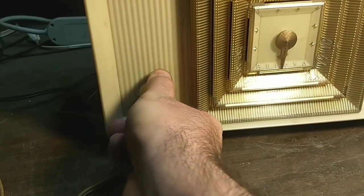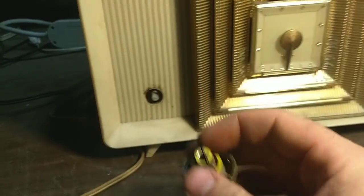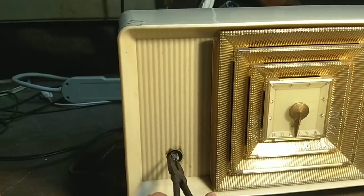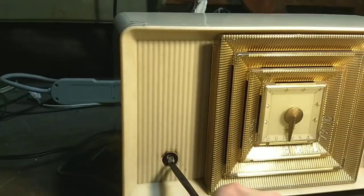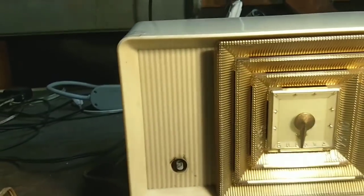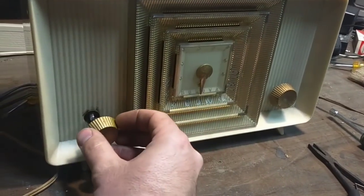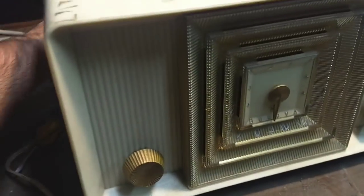Wow. The volume control is just frozen solid. I'll grip it with some pliers — that's pretty scary there. I'm unable to find the lube, so I've just kind of turned it to the midpoint position. I assume the power switch is on. And if it's worth pursuing, we'll deal with that a little bit later. So right now, let's just plug it in and see what happens.